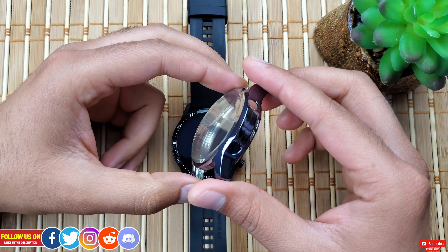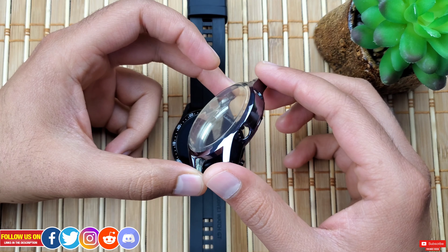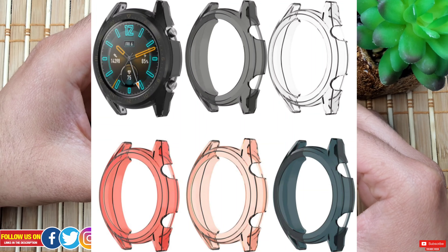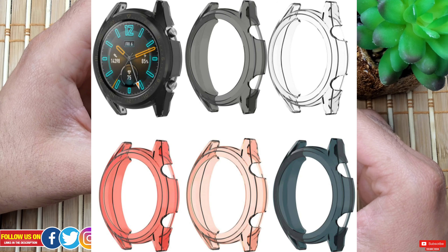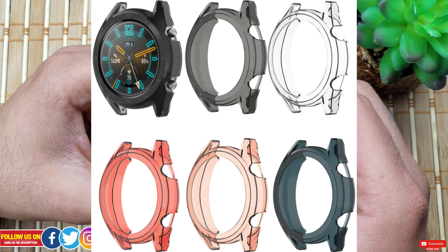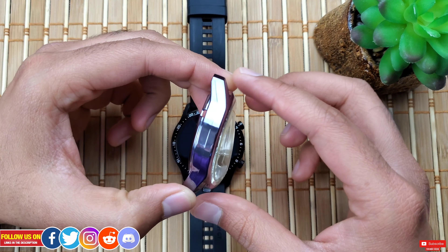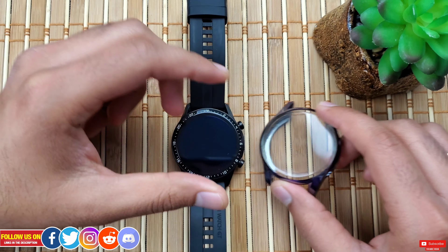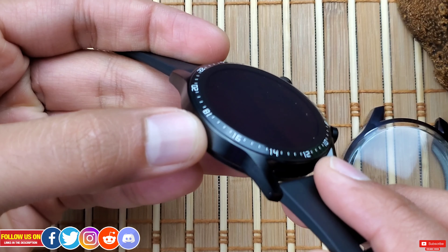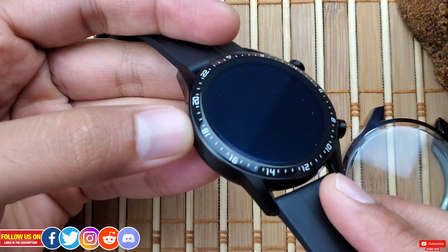I have been waiting quite a while to get a case with a built-in screen protector for my Huawei Watch GT2. The only cases available until now on Amazon were body cases without a screen protector, and the problem with them is they don't protect the screen from scratches. The GT2 has a curved 3D glass where the exposed part is all glass — and glass will break.